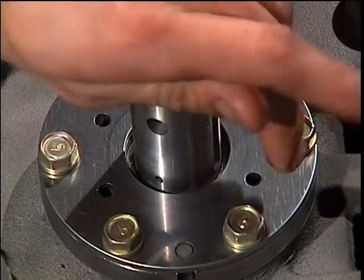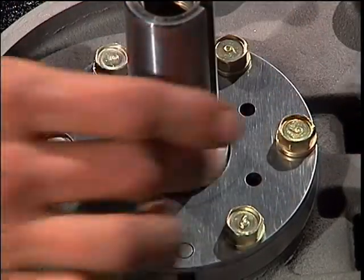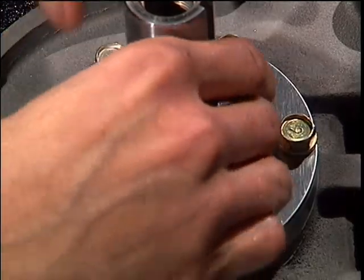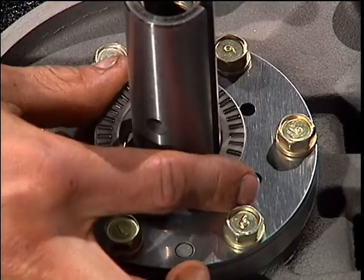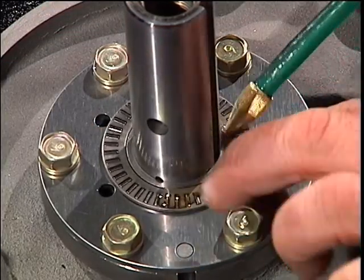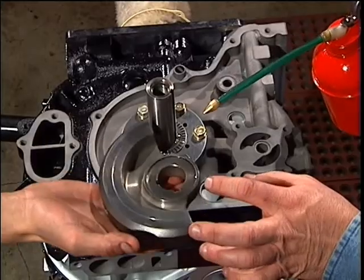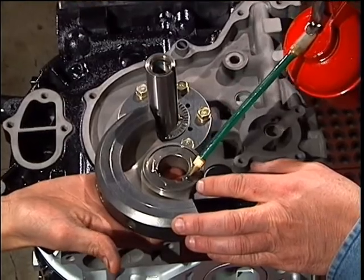Center the end plate bearing so that the spacer can slide all the way down. Place your next end plate bearing around that spacer and apply some oil. By applying more oil to the counterweight, it will keep the thin race from falling out.